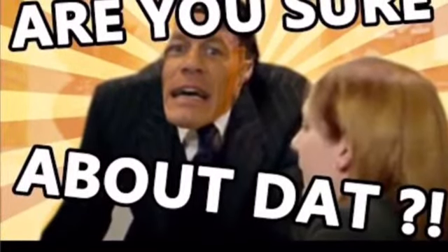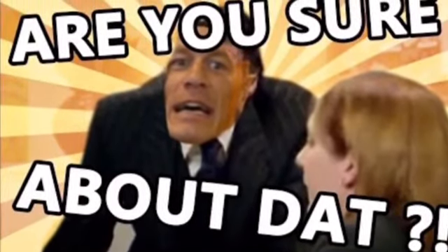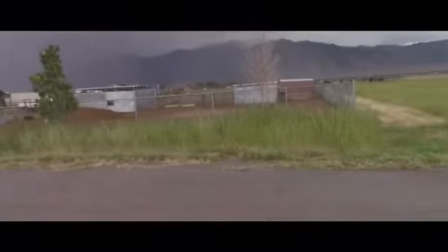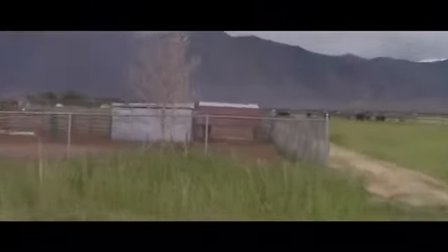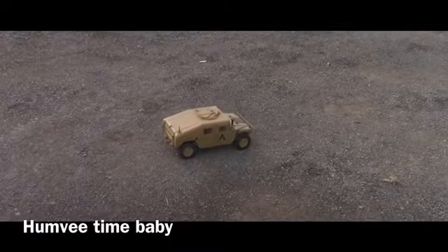So we're going to be going outside. We're going to do the off-roading test now. Is that a horse? Oh well, let's forget about that now. RC Humvee time, baby.